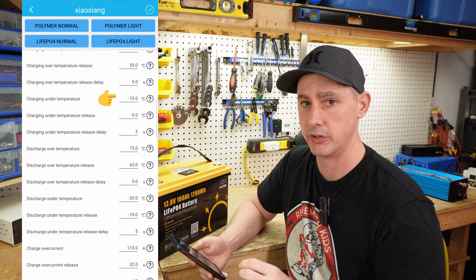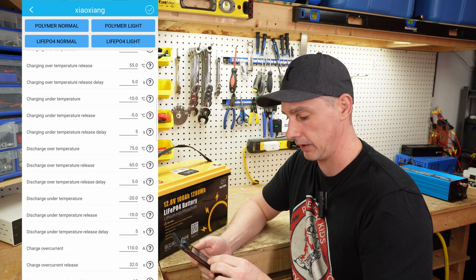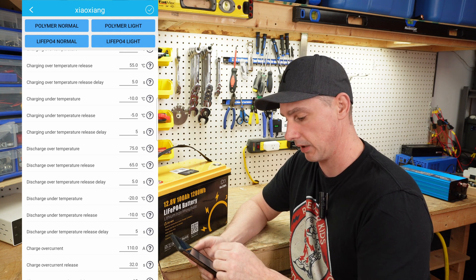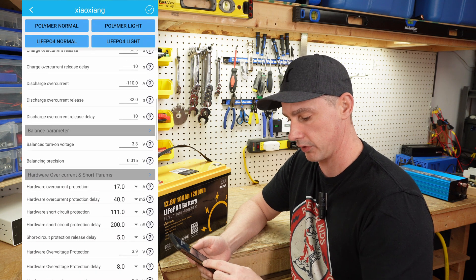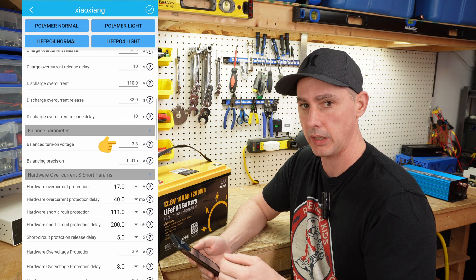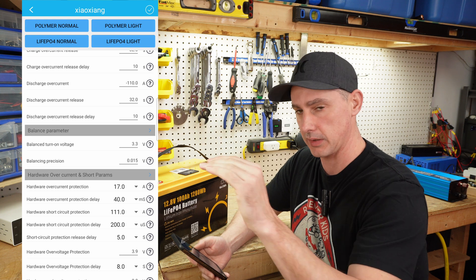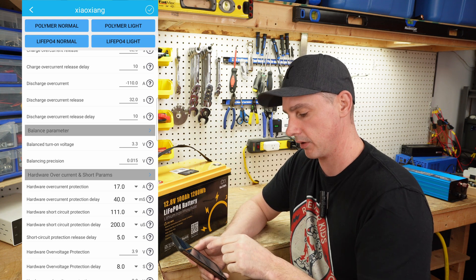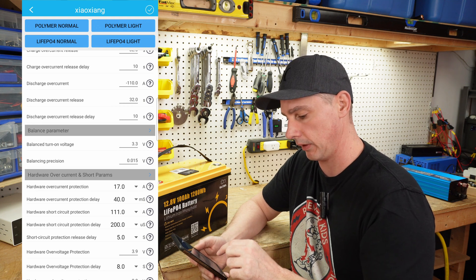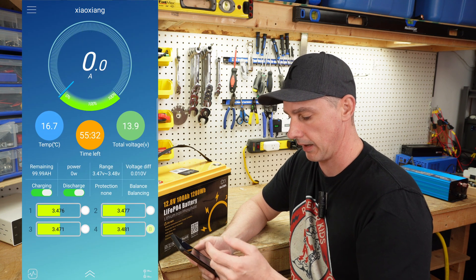Charging under temperature is set to minus 10 degrees — it should be zero degrees, and the release should be about plus five. So these temperature settings are too low. Also, the balancing turn-on voltage is 3.3 volts. You need the voltage to be on its upward climb from the steady line, so 3.43 volts would be a better voltage for balancing to actually engage.